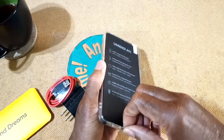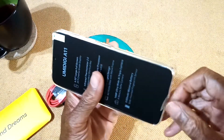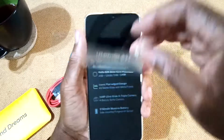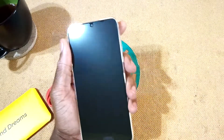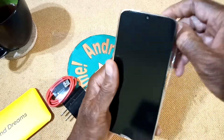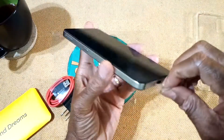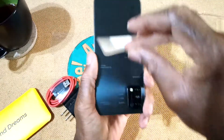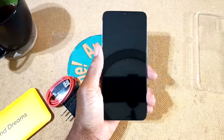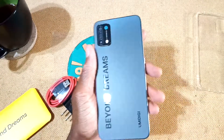This thing is solid. It does have a screen protector already applied — let me remove that. It comes with a case. Let's take the case off. Clear it is — that's not bad. And this is solid.